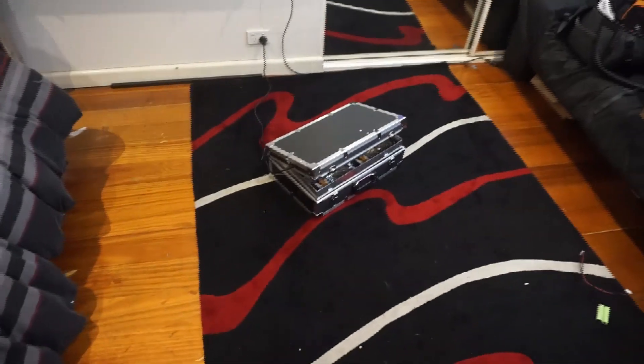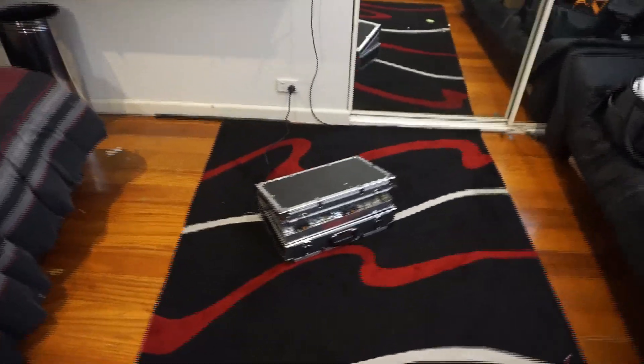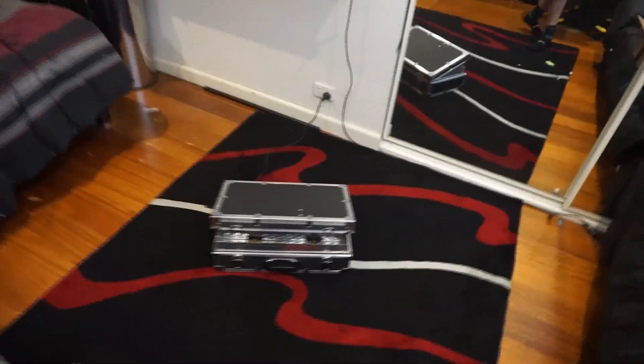Hey guys, Mike here. I can't wait to show you what I've been working on for the last six weeks. This right here is what I'm so excited about — my RC LiPo charging box.